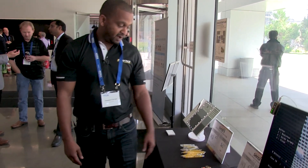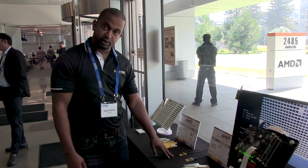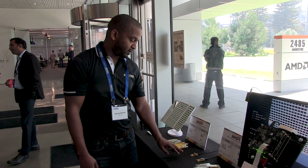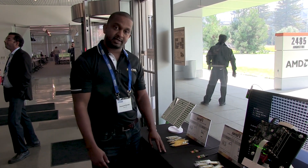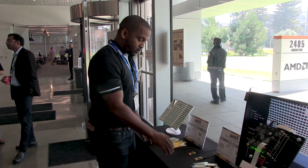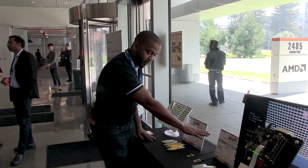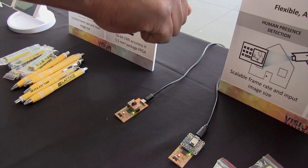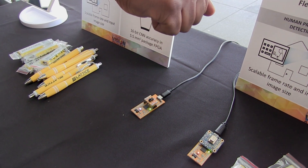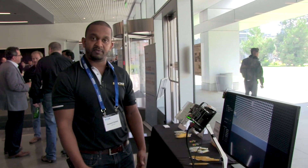The next demo runs on the same FPGA — it's gesture detection using an IR sensor. This is an active IR sensor trained to detect an open hand gesture versus a closed hand gesture. Whenever I put my hand on top of the sensor with an open hand gesture, a green LED turns on, and when I close my hand, a blue LED turns on.